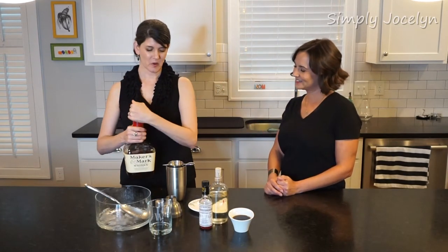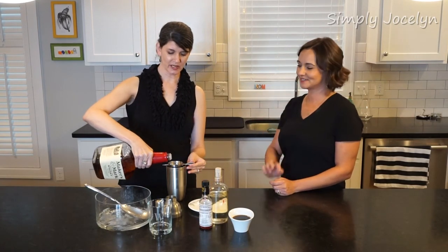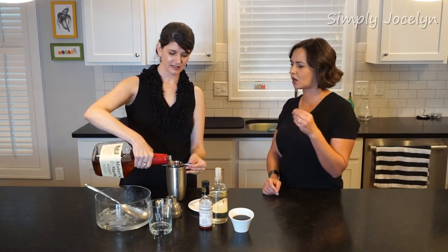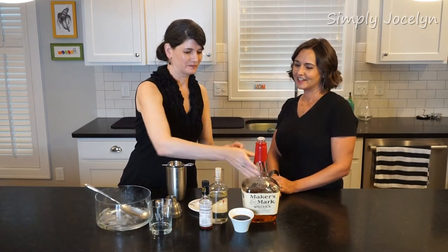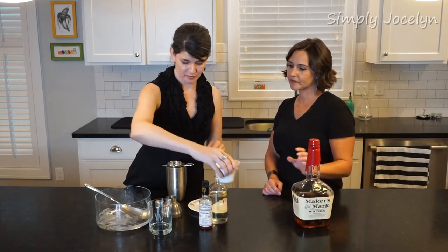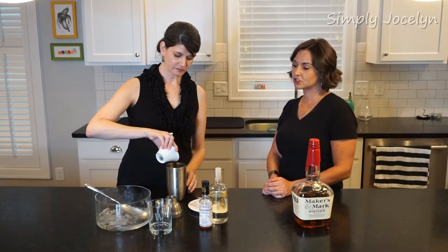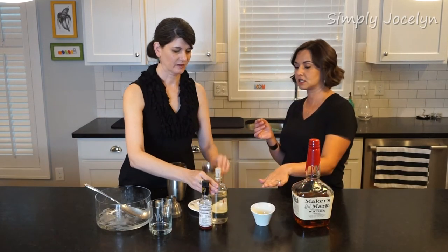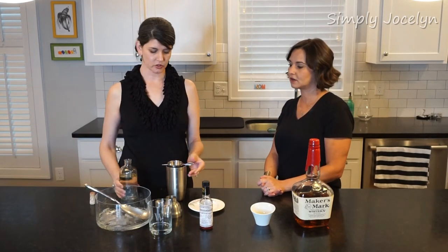We're gonna start with our favorite friend, bourbon — two ounces. Bourbon should always be two ounces, in my opinion. And we went ahead and pre-measured two ounces of our espresso. Super tasty. So equal parts bourbon and espresso, and then just a quarter ounce — a little bit of sugar.